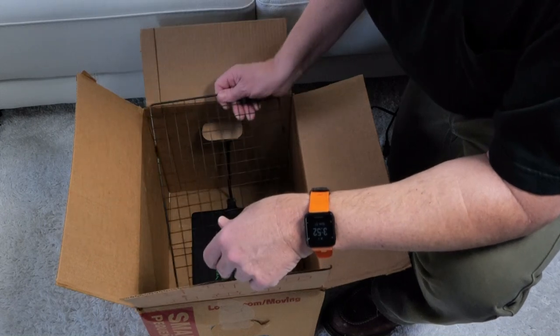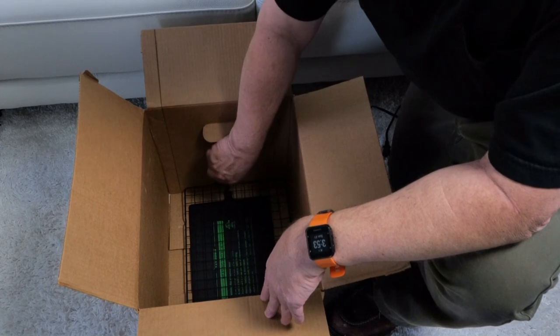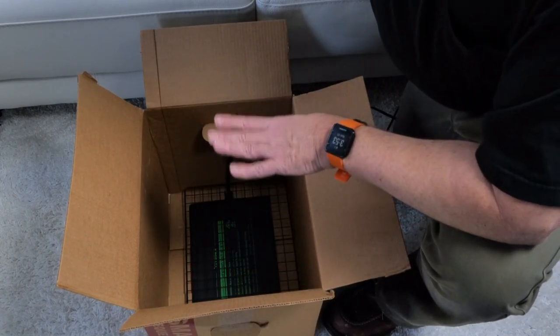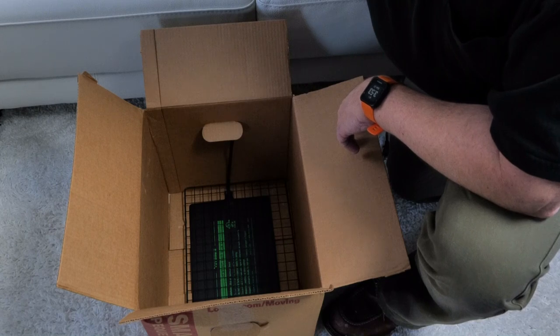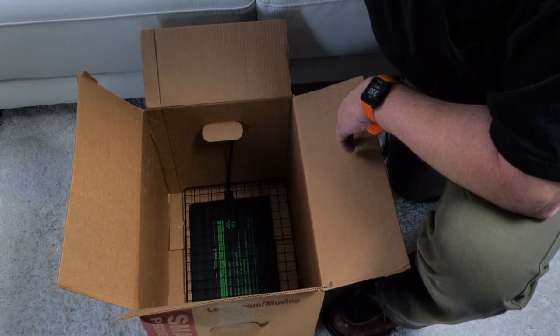I'm dropping the rack down into the box over the heating pad to allow the item to sit a little bit above the pad. It's probably not going to get as warm sitting maybe half an inch above the pad, but depending on how many surfaces are painted, you may not be able to put it directly on the pad. This also allows a little bit of air to circulate around the entire item, which may help drying if you've painted multiple surfaces.